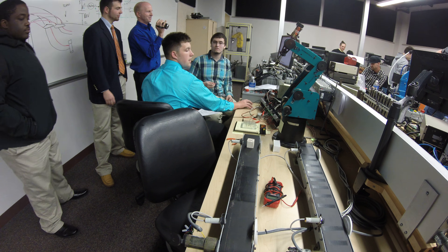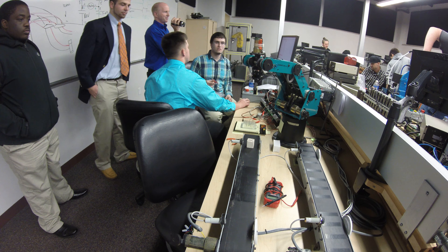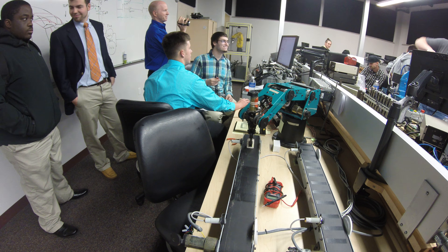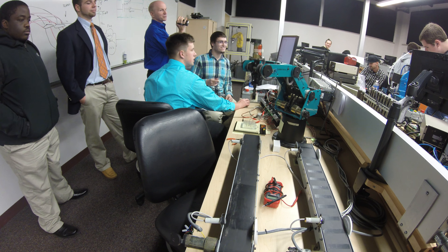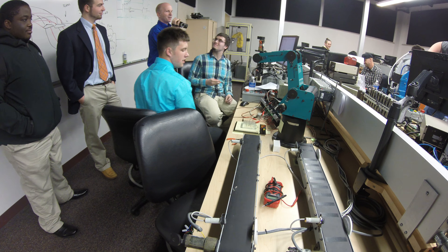The robot just completed a full cycle. And yeah, here's our project. Here's Josh's 70,000-step program for the robot, and it's running like a boss.